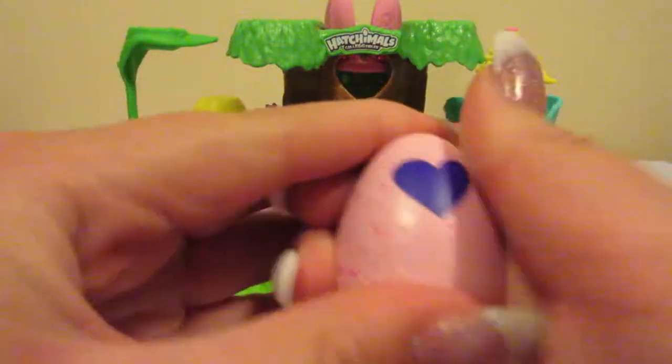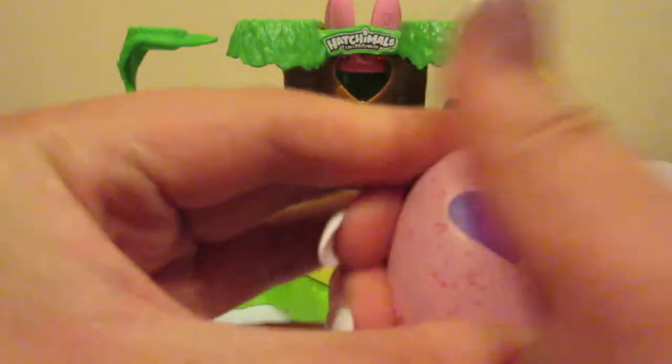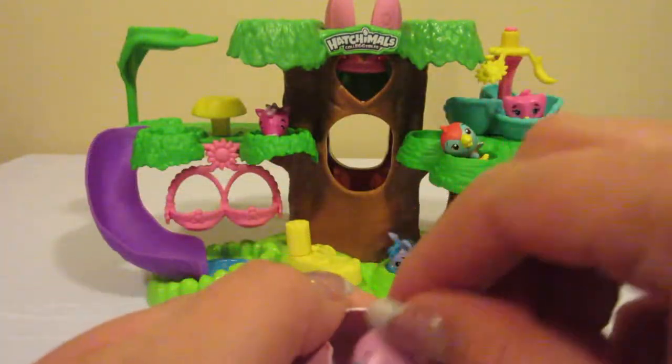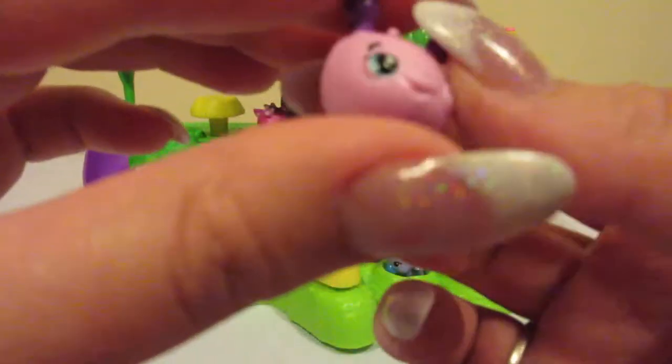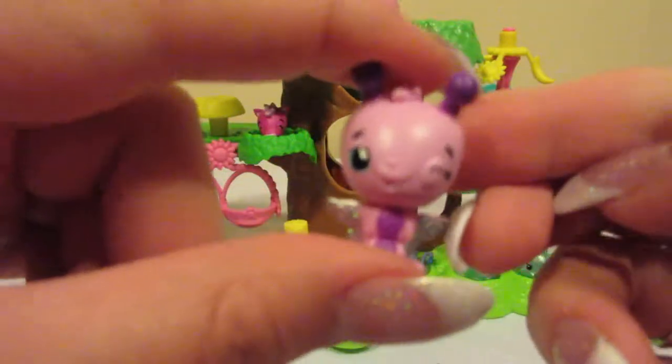Our last one looks like another pink one, so let's go ahead and warm this one up — it's warming up fairly easily. Look — it looks like a little butterfly or caterpillar. It's absolutely adorable. As you can see, it has an extra little wing there. That is absolutely adorable.